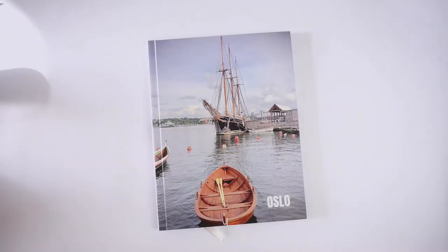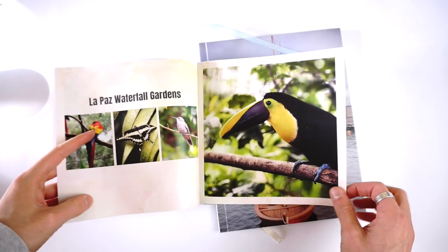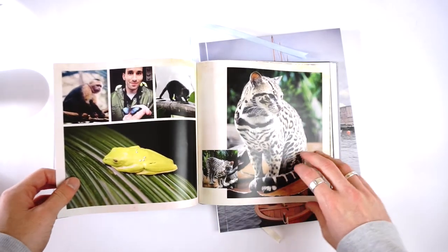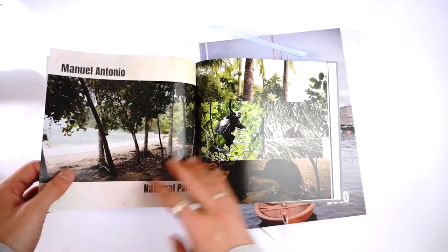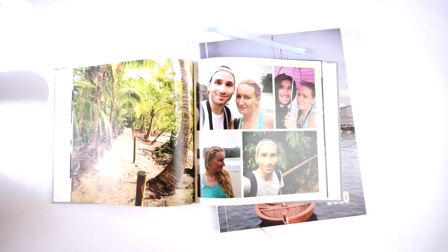For the editing process, I'm not going to post a full walkthrough — if you want to see that, follow the link in the description and watch my lay flat book review where I showed the editor. The editor is quite creative with lots of things to add. The layouts look minimalistic but stylish with lots of nice text options, backgrounds, and stickers. It works online, so you need an internet connection to upload images and design your book — you can't work offline.